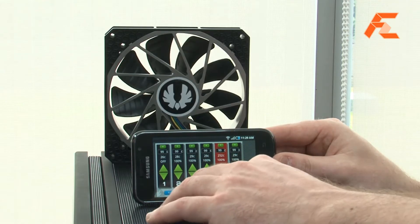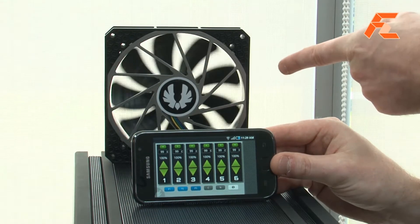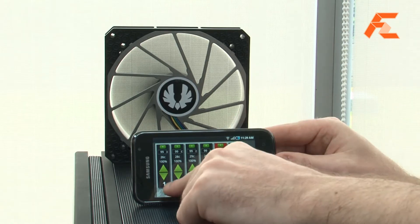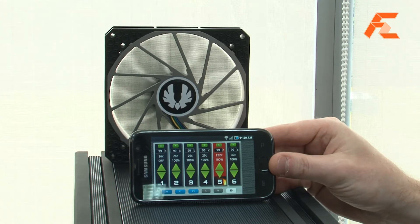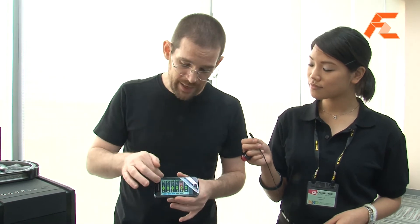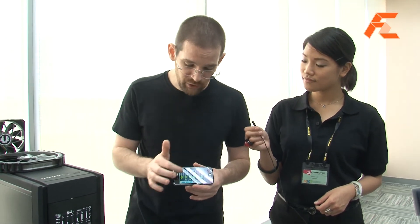After you connect something to the motherboard and they can do the talking, we give you smartphone or internet-connected device support so that whether you're at work or in school, folding at home or overclocking your rig, you can check in and see what the temperatures are like. If something is running too hot, you can fire off presets that you set up — like full speed — or enable automatic thermal monitoring that will make the fan spin faster when it reaches a certain temperature level. You can also fine-tune and adjust fan speeds just from your phone, laptop, tablet, or whatever.